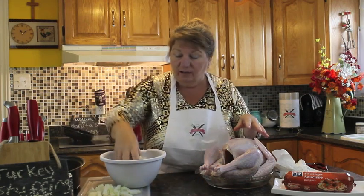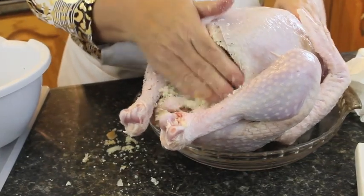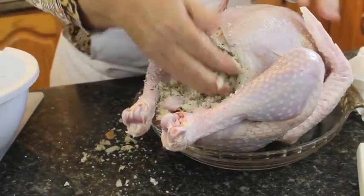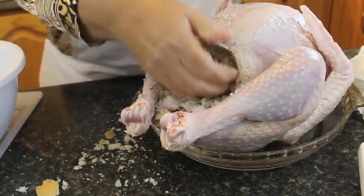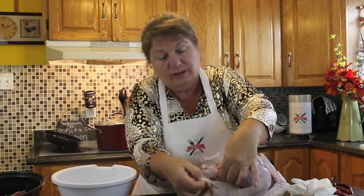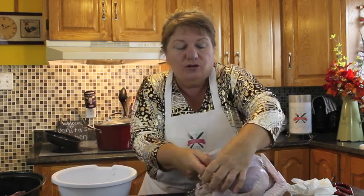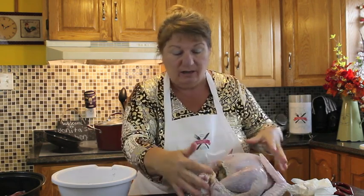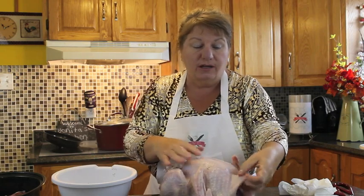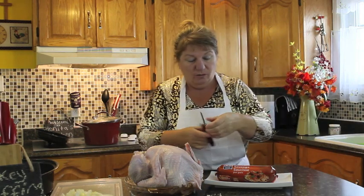I'm going to start stuffing the turkey with my dressing — what we call dressing in Newfoundland, though stuffing is also the term. Continue stuffing until it's all done; it doesn't matter about the mess. I had taken the flap off the legs earlier — I'm going to put the legs back into that flap of skin to lock them together, because you don't want the legs moving around and touching the sides or they'll burn.